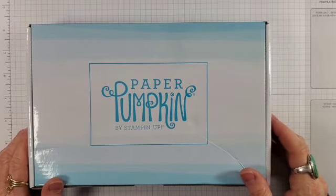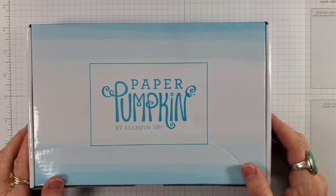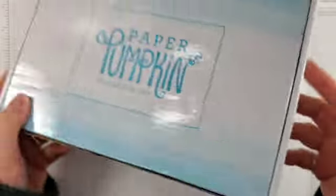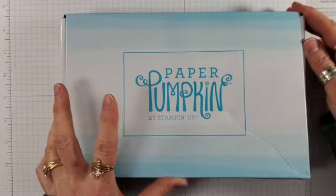Hello, this is Perry with Paper Crafting Threads here with an unboxing for the May Paper Pumpkin Kit celebrating in color. Just got this in the mailbox today.